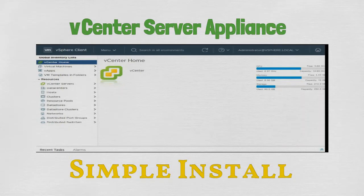Greetings folks! For this session, we will be doing a simple install of the vCenter server appliance.